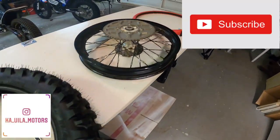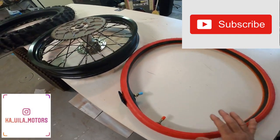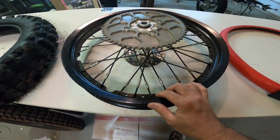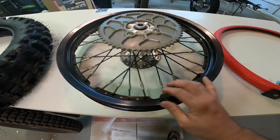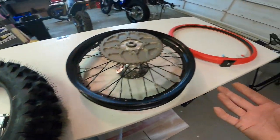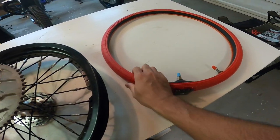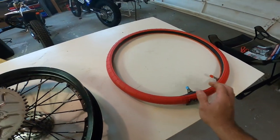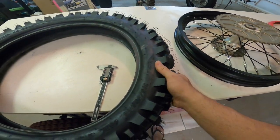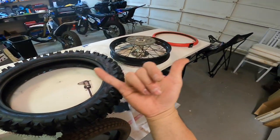Thanks for watching guys. Let me know in the comments — I don't know if it's sacrilege to drill this wheel; most trials guys will be crying if I ever do it. Should we go with the enduro or stay with the trials? Hit me up in the comments, hit the like button, and subscribe. We'll get you more content on these awesome Electric Motion bikes and show you how this tire works in the real world on the trails. Thanks again — riding with aloha, mahalo.